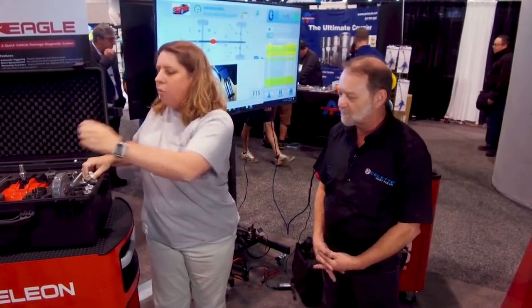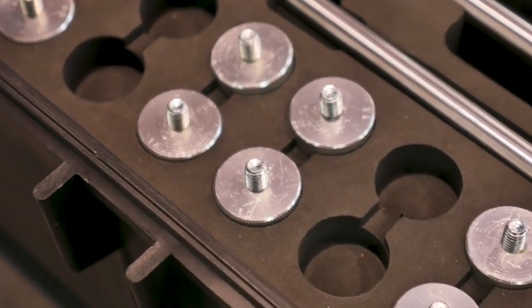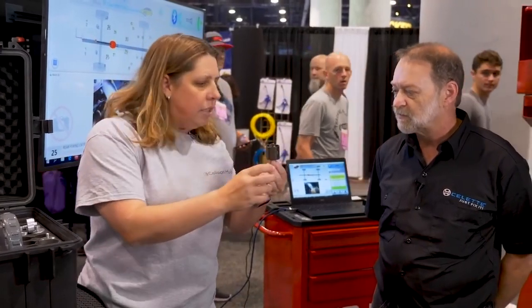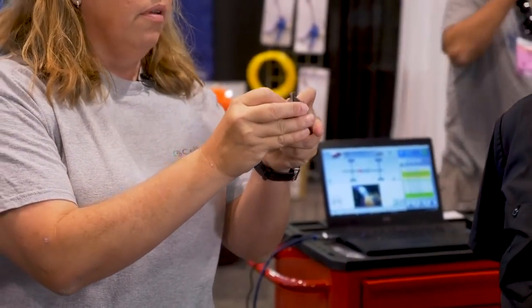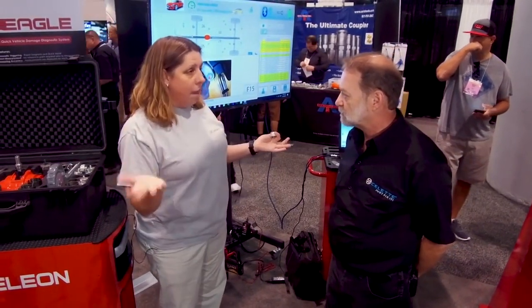It has traditional magnets for targets, but if you're working on aluminum bodies — like Audis or Mercedes — there's a mechanical fastening system for aluminum bodies. You can get up in there and grab what you need to grab, and still repair the vehicle accurately. So for any vehicle in the shop, there's a measurement solution for it.